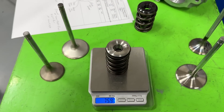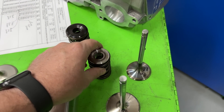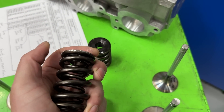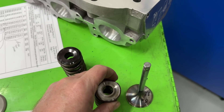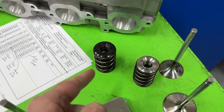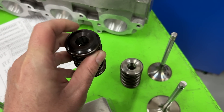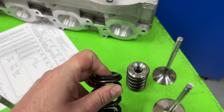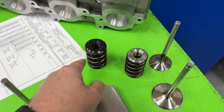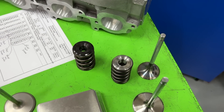The new spring package weighs 170 grams — a drop of 20 grams. This is a smaller-diameter spring, and it has a titanium retainer, so it weighs less. This gets overlooked — people worry about valve weights but forget about the weight of the spring. Your valve train has to control the weight of every part, including the spring itself. A bigger 1.625 spring with a chromoly retainer is still moving mass when the valve opens and closes, and the spring has to control its own weight too.